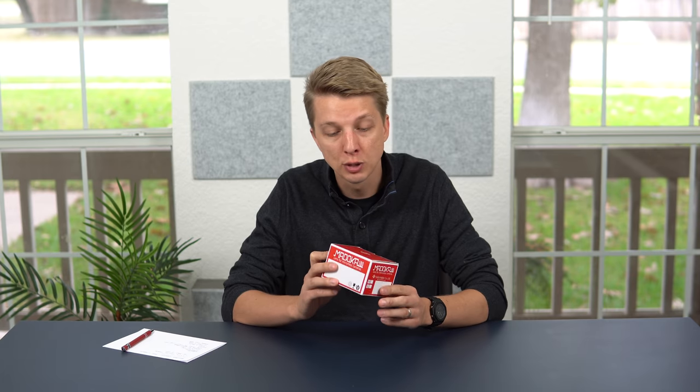In this video I'm checking out the last of the three strange lenses sent to me by Yasuhara. This one is called the Madoka 180 and it is a 180 degree circular fisheye lens for your Sony APS-C mirrorless camera. It looks like it was released something like seven years ago and there aren't a whole lot of reviews about this lens, so I'm interested to check it out. Let's take a closer look.